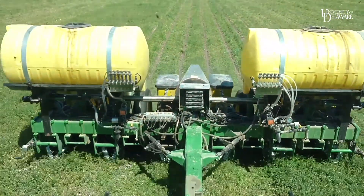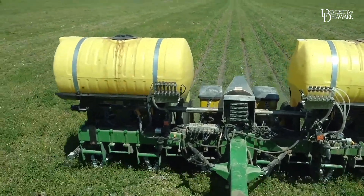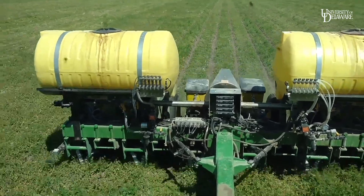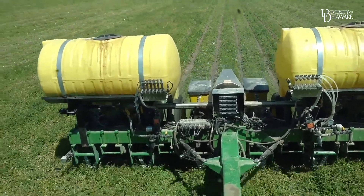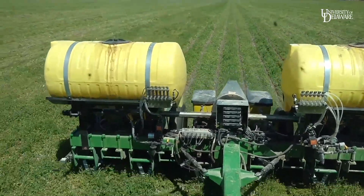Behind us is the planter. As you can see, we're making a little strip with the row cleaner to plant through. We're finding that with the 2x2 fertilizer mounted on the unit, the ground is pretty tight down deep, and that's what's causing us to put down maximum downforce here.